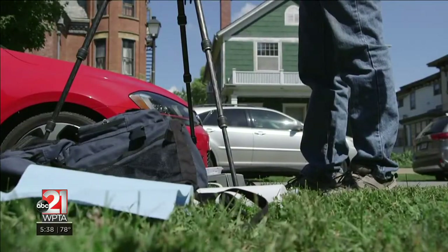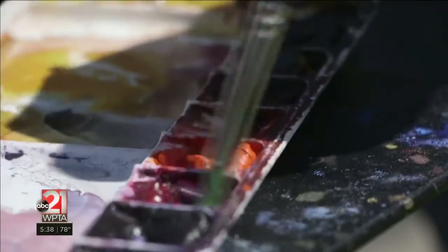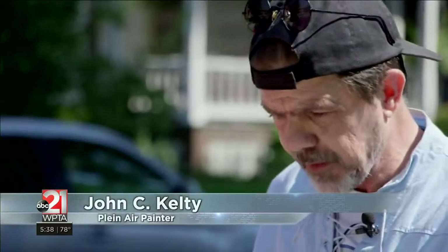I'm doing watercolor today, which is all based on layering. It's a little different from oil paint, where they go from dark to light — I go from light to dark.